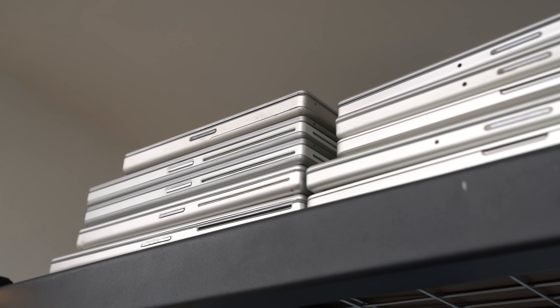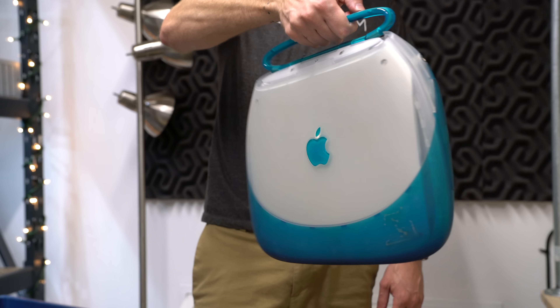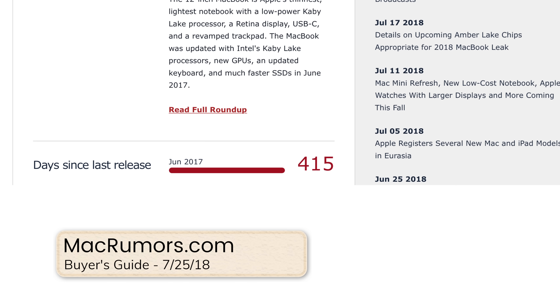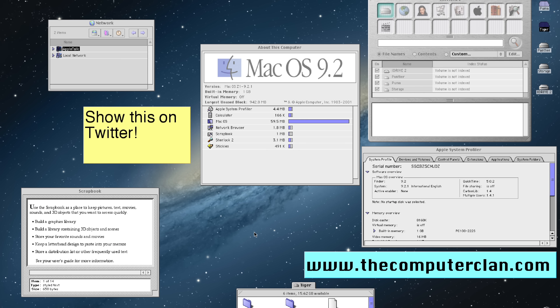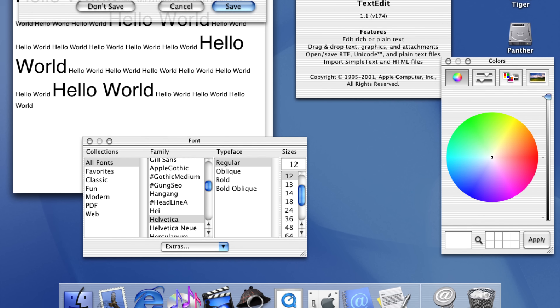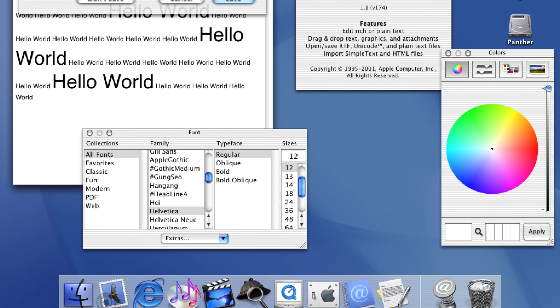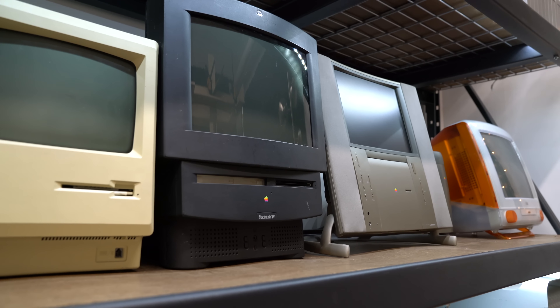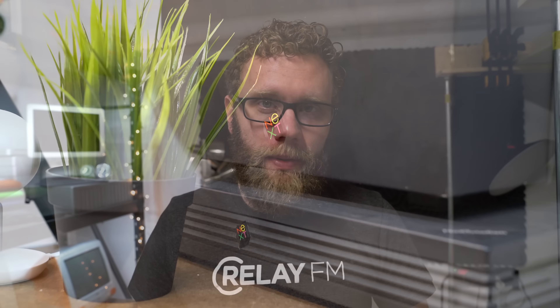Some of those design trends didn't make it to later iBooks, let alone the computers we have today. I mean, when's the last time you saw a notebook with a handle? However, the iBook showed that Apple can make a consumer notebook that people really wanted. These things ran OS 9 and early stages of OS 10. When I got my iBook, it was really the first time I'd ever really used OS 9 — I came to the Mac well into the OS 10 era. This iBook was the very first computer in what would become my collection, and it really showed me where Apple had been in the past.